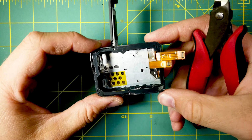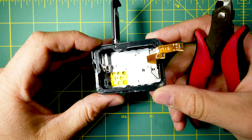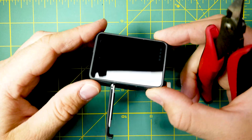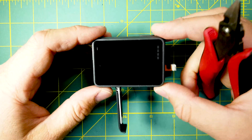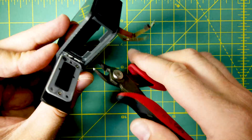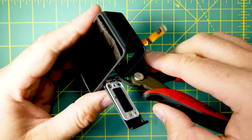What you have to know is it's a destructive technique, because the LCD is glued. So one of the ways is to cut away the plastic, and it's going to be destructive.